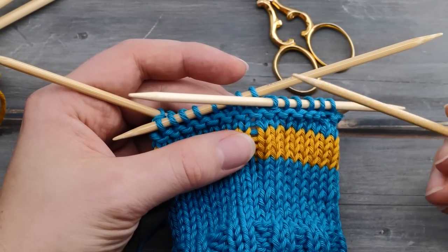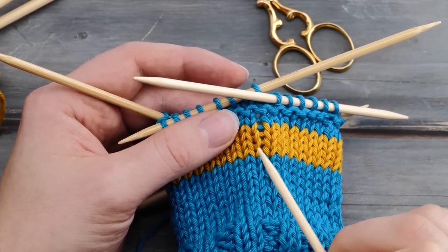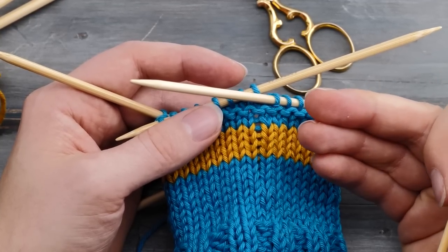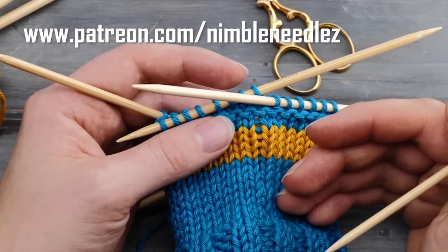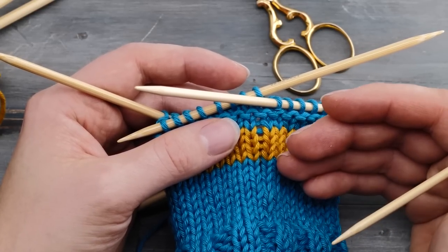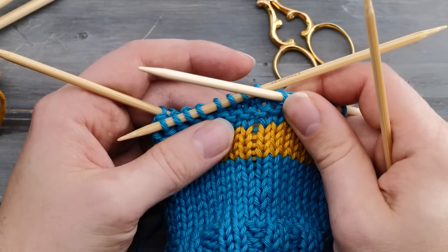If you really want to understand what ladders are, what causes them, and how to prevent them at an advanced level, I recommend checking out my Patreon account where I have a full masterclass dedicated to ladders, available on the highest tier. I'll put a link in the description below.